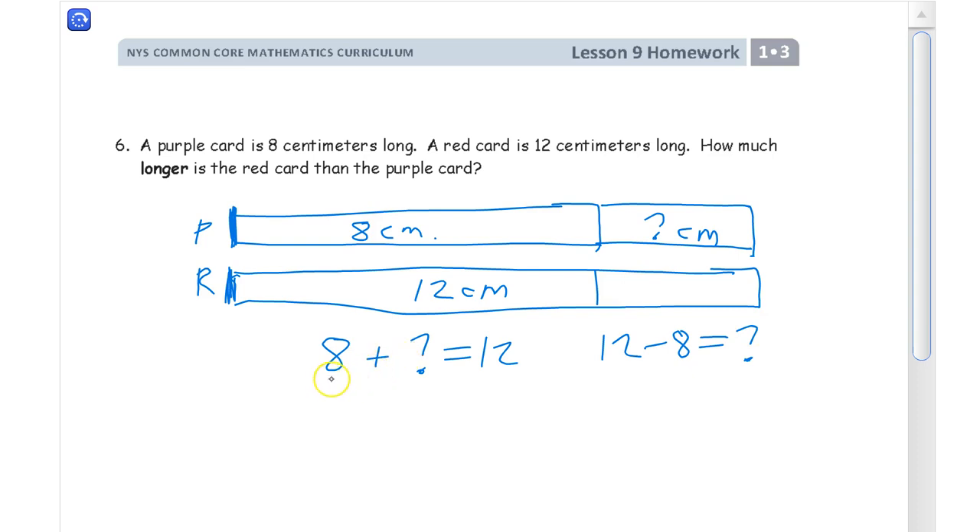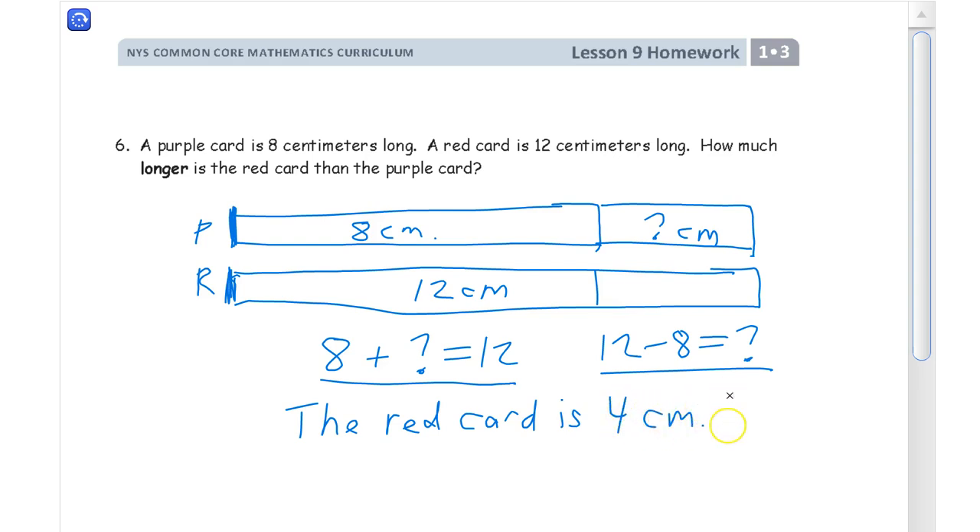You can use a lot of different strategies to figure it out. If you count up from 8: 9, 10, 11, 12 — that's four numbers. It's four. The red card is four centimeters longer than the purple card.